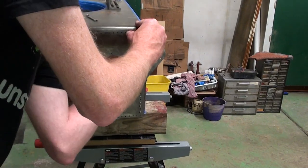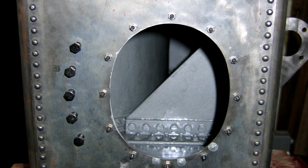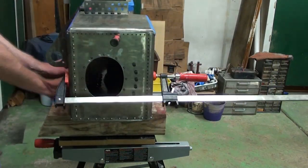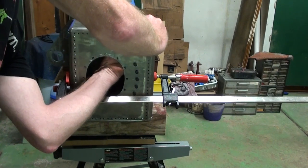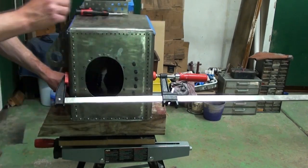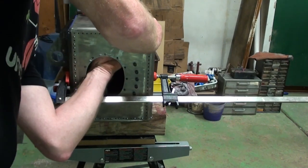Before adding the left and right side panels, we brushed POR-15 onto all uncoated surfaces and joints that we could reach. While attaching the side panels, we had to hammer down the corner bends a bit more for proper alignment. Large bar clamps were also used along the diagonals to help square up the ends enough to get some bolts started. More POR-15 on the final uncoated areas helped complete the assembly of panels.